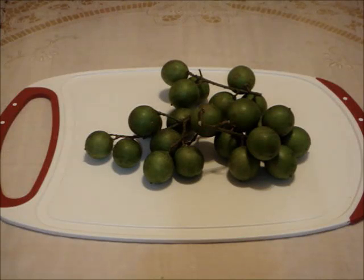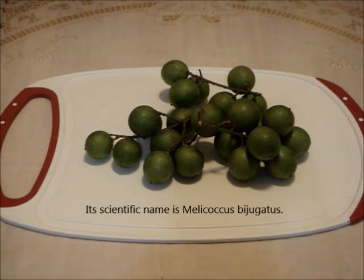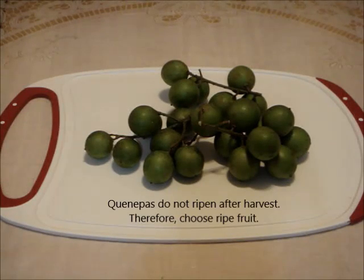Welcome to Happy Meals 123. This unique fruit is different from other fruits — you do not bite it. Instead, you suck on the flesh like candy. It is available during the summer. I'm going to show you how to select ripe fruit, how to eat it, and what it tastes like.